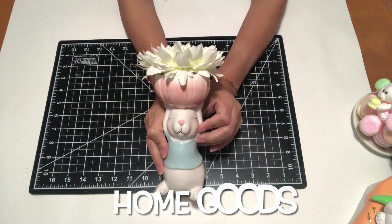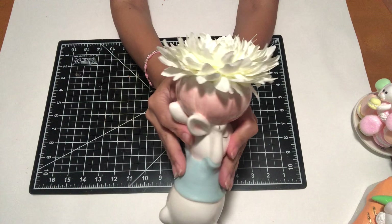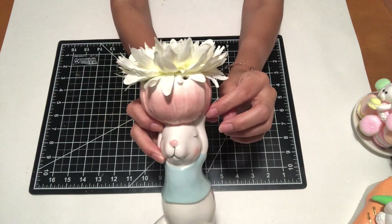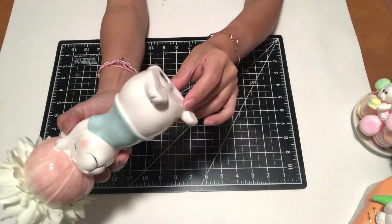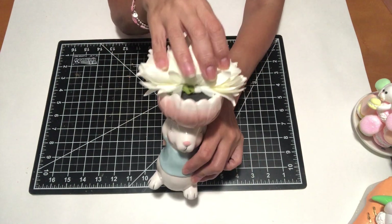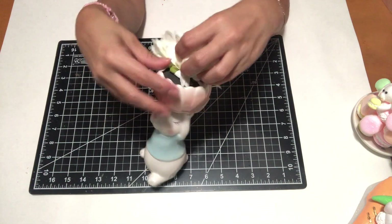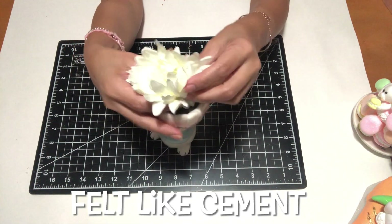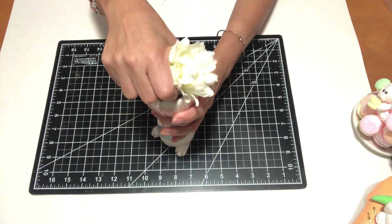Here is this little guy I'm going to be using in my fake bake. I could not pass him up — I fell in love with his cuteness. The flower I was not too crazy about, so I will be taking that off. When I got home I realized the inside has some sort of hard cement-type material, but it really didn't matter to me.